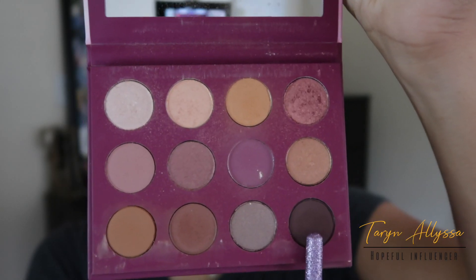Now I'm going to slide over to the Sparks Fly color and use that for the outer corner of my lid, and I'm going to blend that out using the same brush I used to apply Pulling Strings.